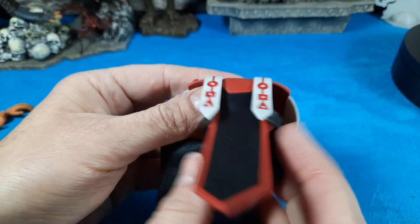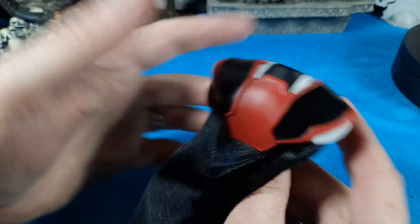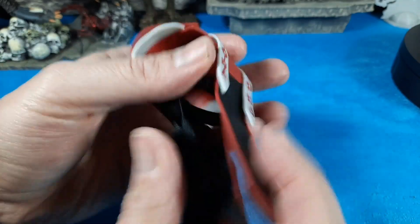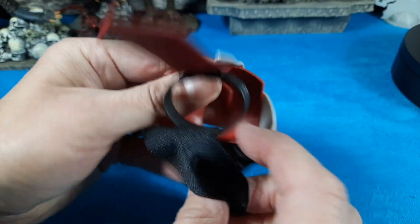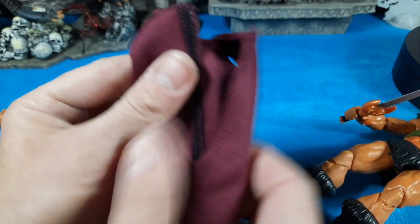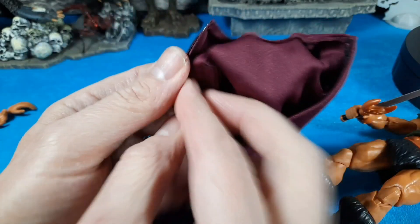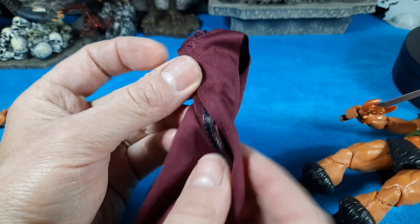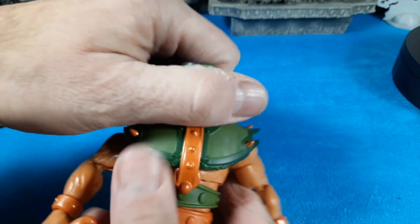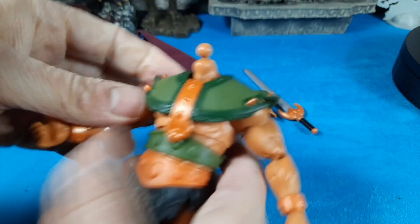The clan robe — nice job on it. It is a deluxe figure, so you'd expect it, but the cape is a nice soft material. The gown pieces have really nice detail — everything for the gown. The full gown piece goes up to the shoulders all the way down to the feet, and it's got a velcro-style snap at the back.